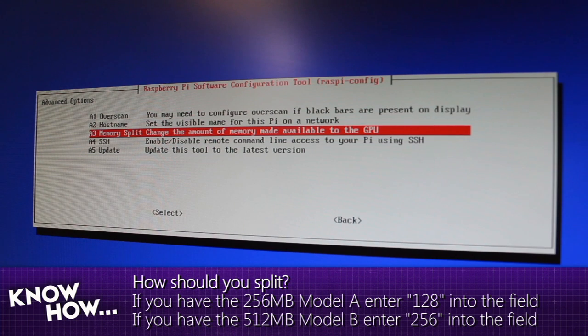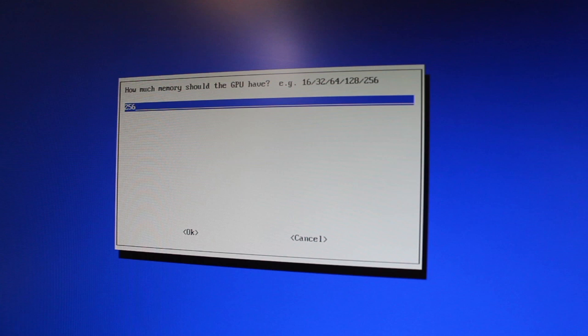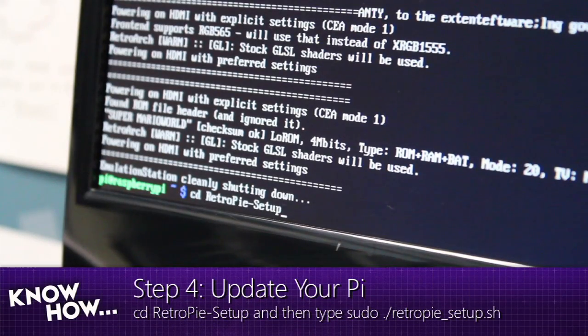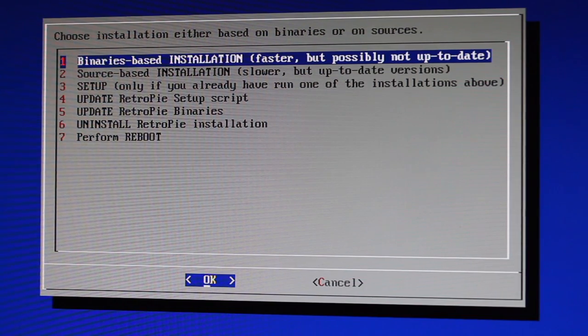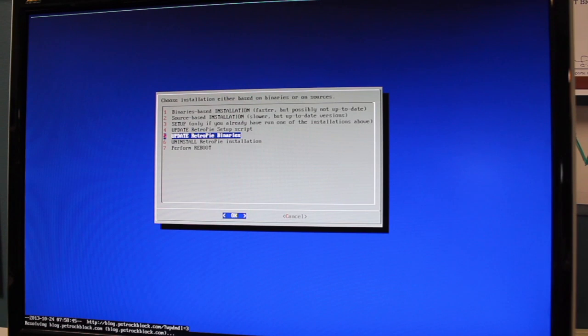Depending on whether you have the 512 megabyte version or the 256 megabyte version, you want to split the memory accordingly. For the 256, do it in half — put in 128. For the 512, put in 256. Then exit to terminal. The next step is to update your Pi: type 'CD RetroPie setup' then 'sudo dot slash RetroPie setup dot sh.' This loads the update script — you'll want to update the script, then update binaries, then run binaries-based installation.